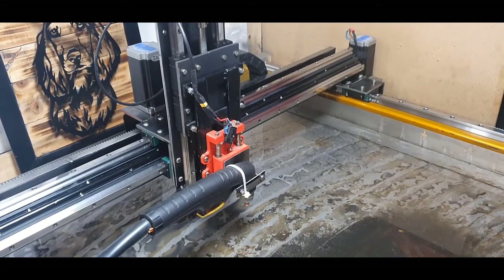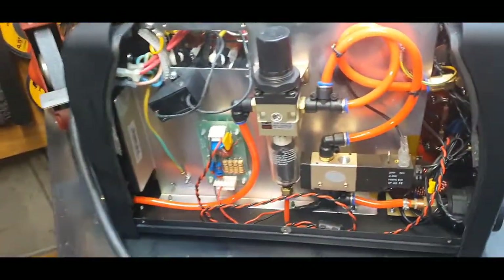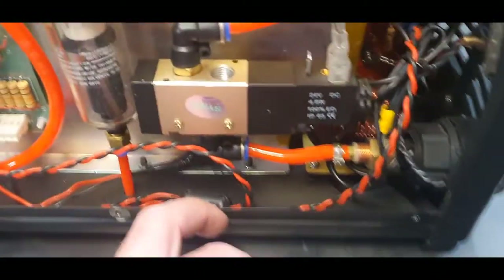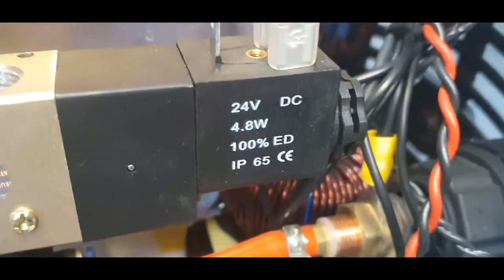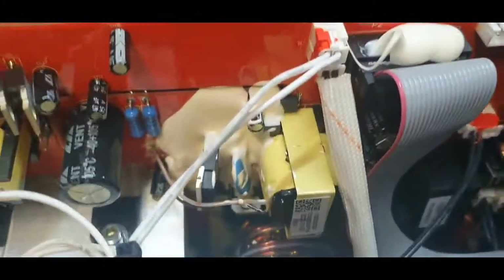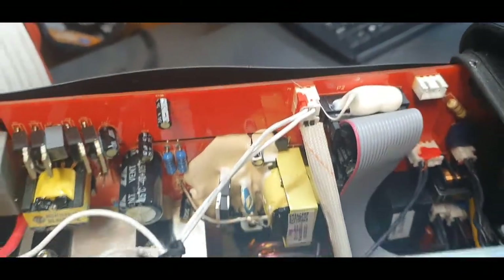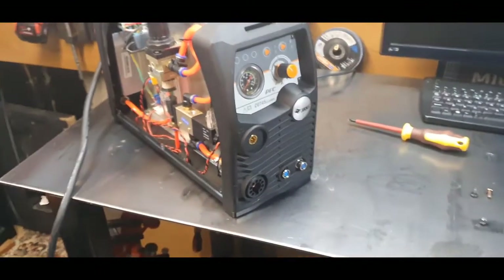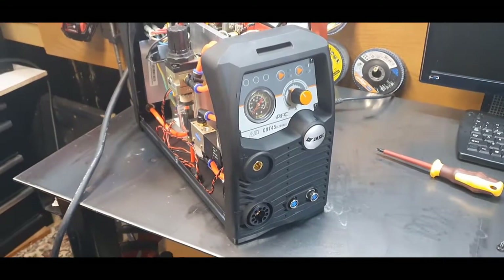The machine will probably cut between 12 and 15mm, but that's nowhere near what I make. I found the torch height control is more than ample. Inside the machine, as you can see, this is the extra board you get — it's wired in ready for torch height control but pretty much not used. The other connection goes to a couple of links on the board. The lead plugs straight into my Mach 3 control board for torch on and off — it just makes things a lot easier, but it is an add-on.